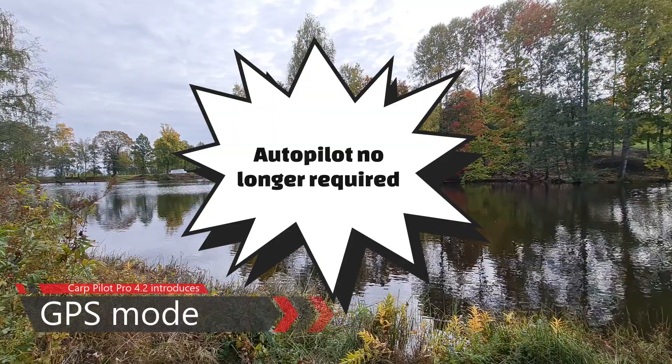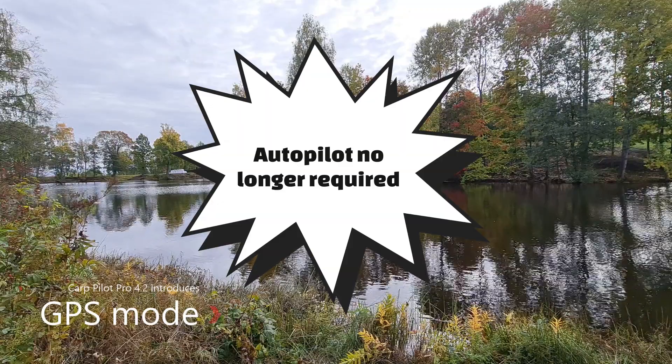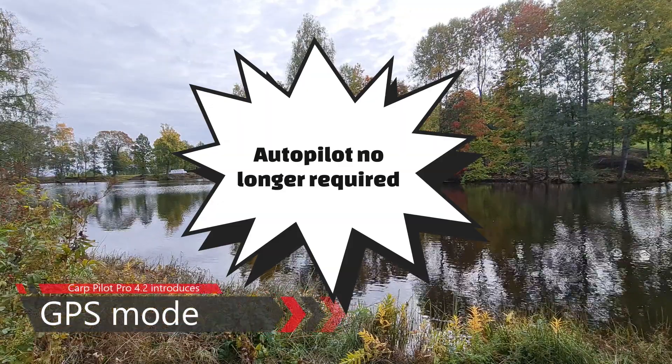This new mode will enable you to use the app even if you don't have an autopilot built into your boat.